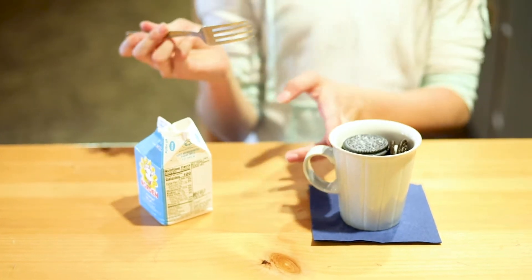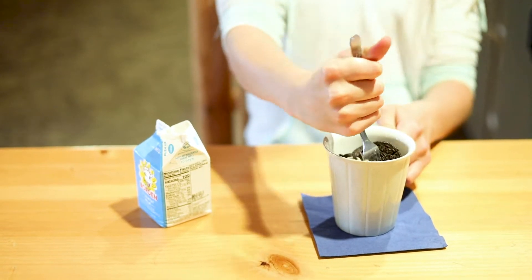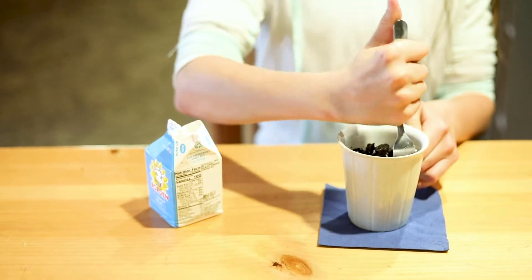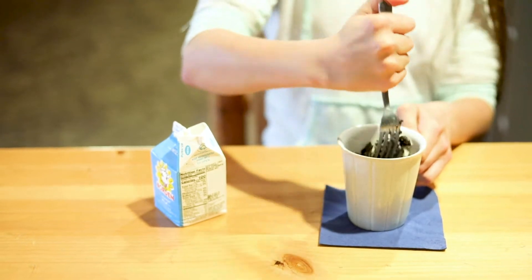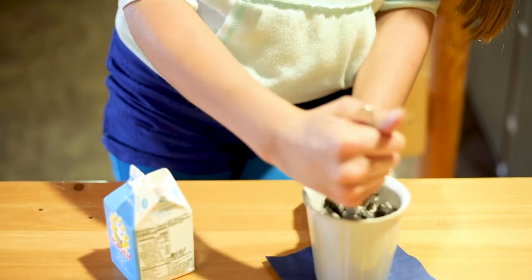Then you take your fork and this is the fun part — you just mash up all the Oreos. Mash it up good and a lot until you get a nice batter-like substance, mixing the Oreos with the milk.